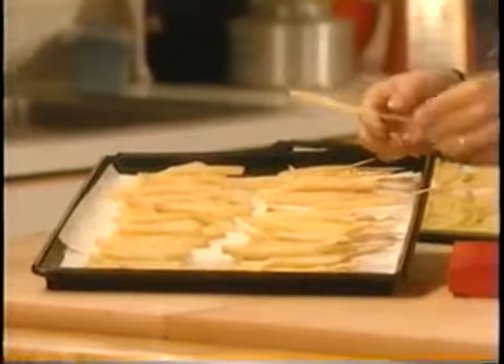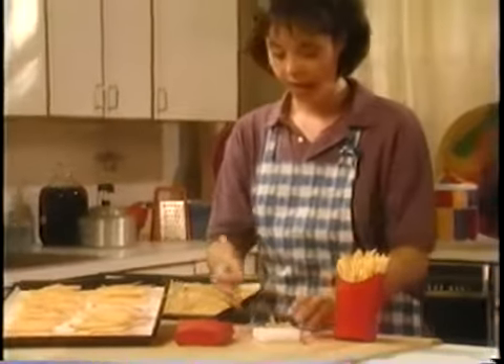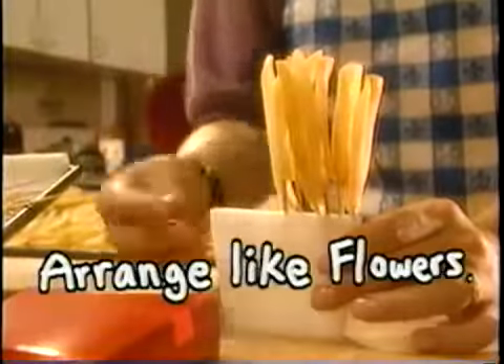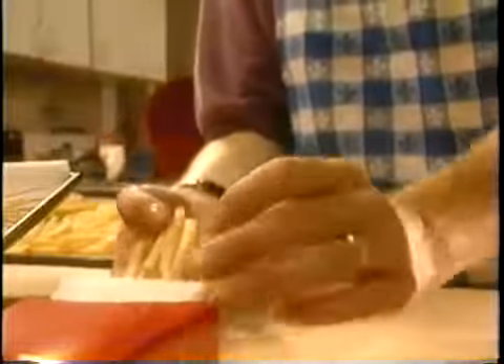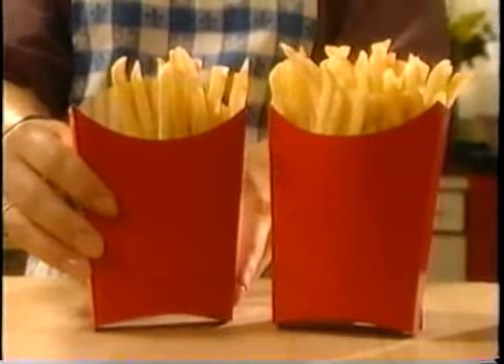I pick out the tallest, most golden fries from trays and trays of fries that we cook just a little. Then I make an arrangement by putting them in styrofoam with toothpicks. This way I can get them in any shape I want, and my finished arrangement always looks nice and full.